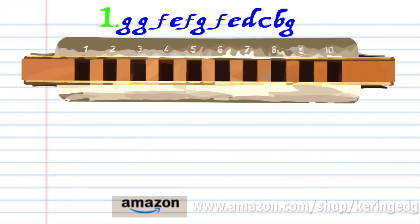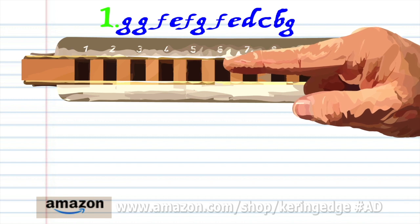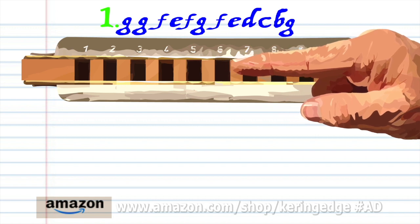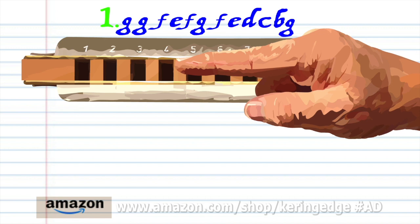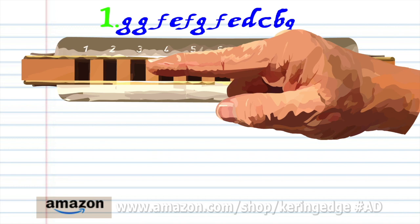Let's take a close look at phrase one. Blow into six twice. Breathe in through five. Blow into five. Breathe in through five. Blow into six. Breathe in through five. Blow into five. Breathe in through four. Blow into four. Breathe in through three. And blow into three.